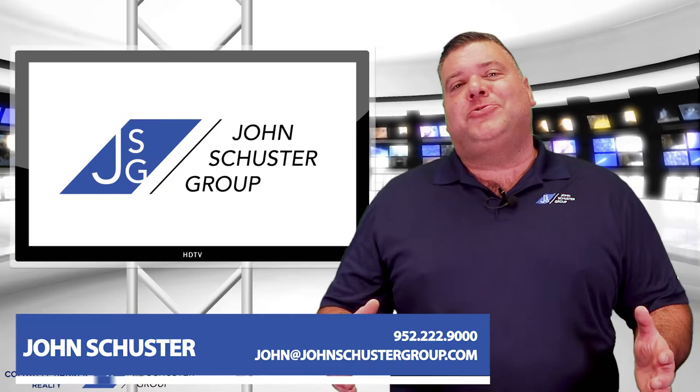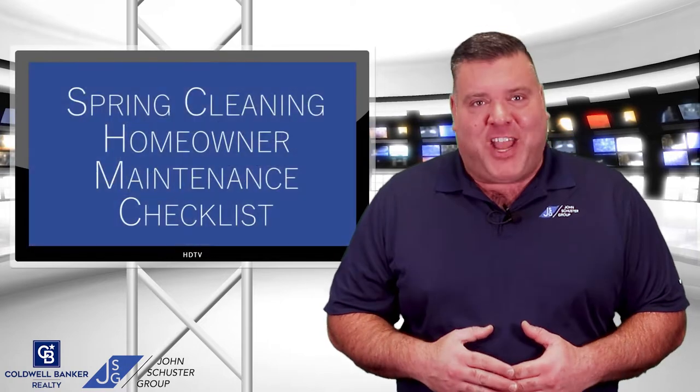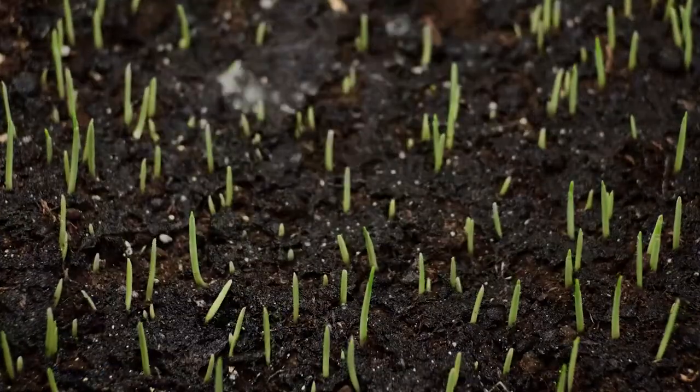John Schuster here with the John Schuster Group at Coldwell Banker Realty. It's springtime and it's time for our spring cleaning home maintenance checklist. Today we're going to go over the five things all homeowners need to do once the snow starts melting.